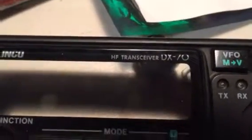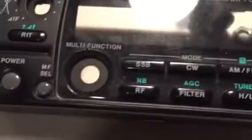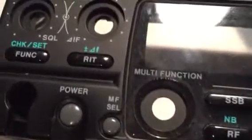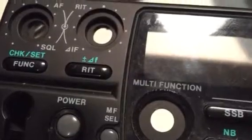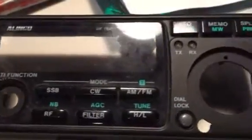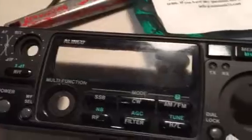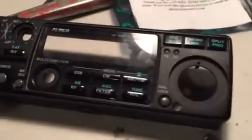Elenco DX7T, this is the TH model multifunction knob. A very common problem with it is skipping - you can't seem to increment the numbers, they seem to stay stationary. So I decided on a quick fix.